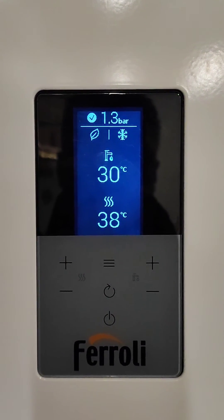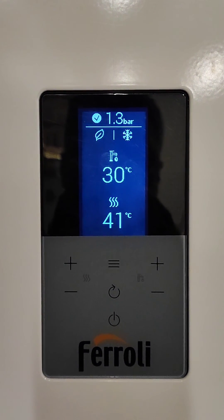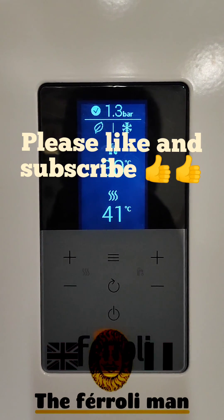That's how you get into the diagnostics on a Froling Blue Helix High-Tech. Don't forget — please like and subscribe.